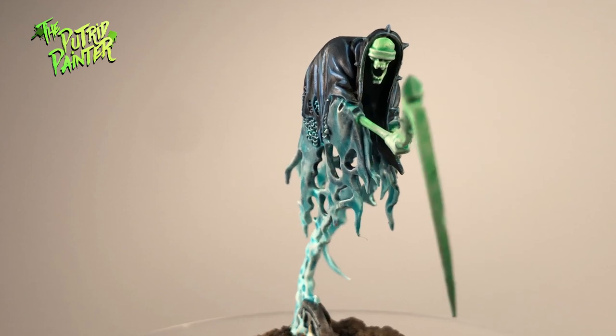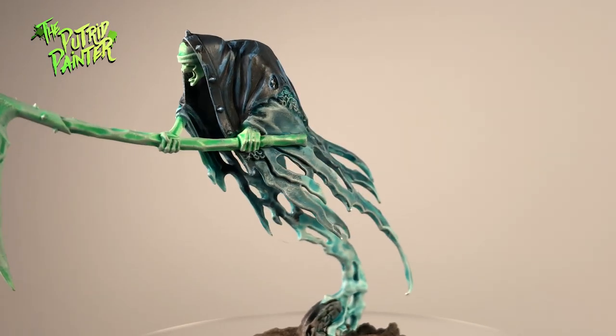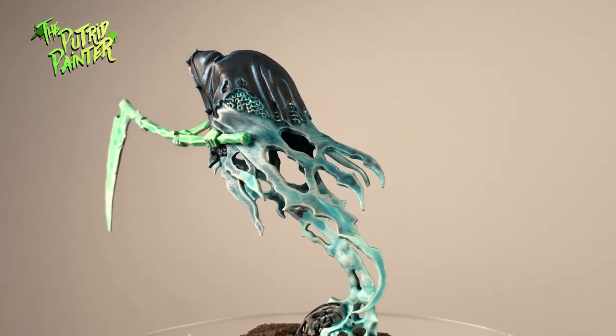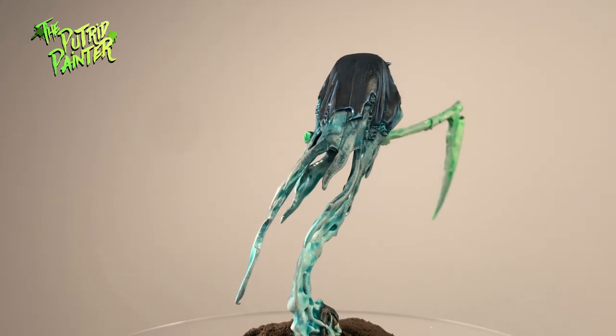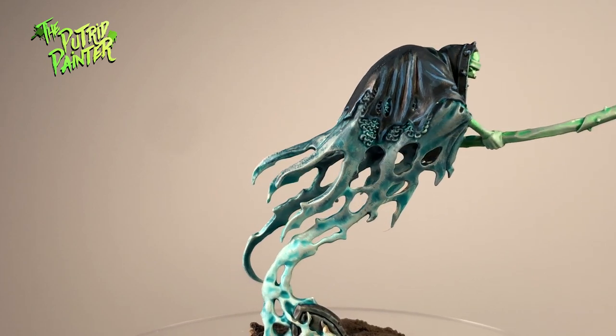Hello and welcome to my painting video. In this video I'll be painting a Grimgass Reaper of the Nighthaunt, that spooky ghost army of Age of Sigmar. I do not own this army but I was fortunate to know someone who did. The models of this range look great, very creative in how they are sculpted.